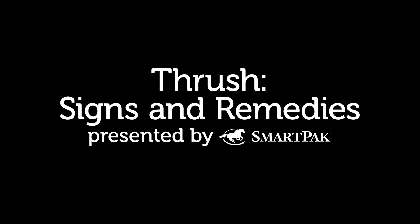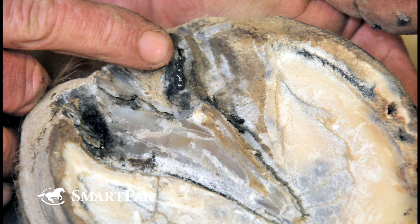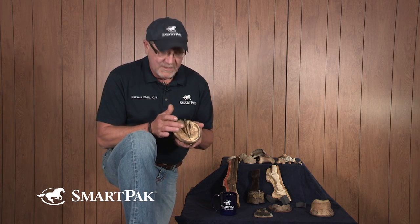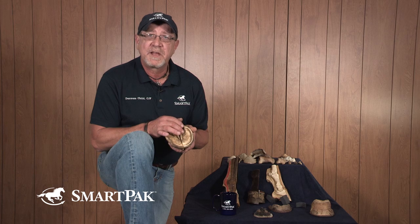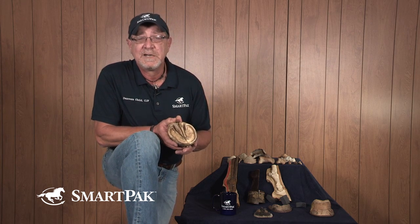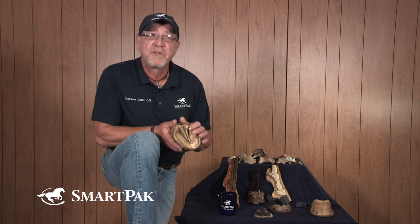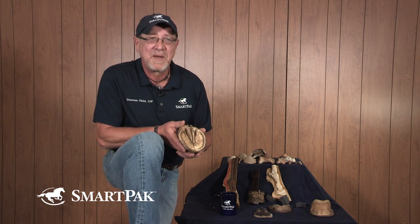Thrush is a bacterial infection of the hoof. It's a naturally occurring thing — you see it quite often because basically we have a breeding ground for bacteria. This is dead tissue, so there's no vascularity, no blood supply here to fight off that infection. It's usually a dark and low-oxygen area, so it's kind of like a little petri dish for growing bacteria.